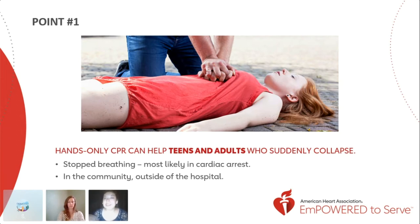Outside of the hospital, when somebody goes into cardiac arrest, it's very important to start compressions right away. As soon as these compressions are done, you can really make a difference.